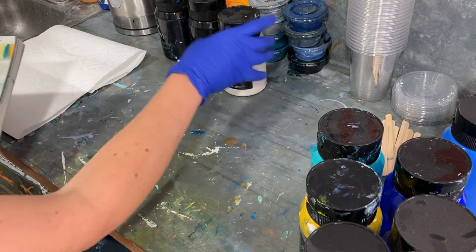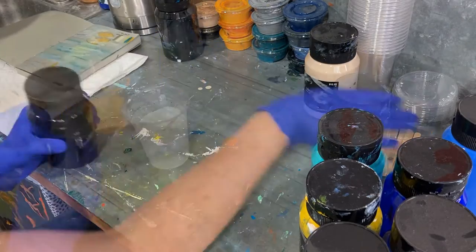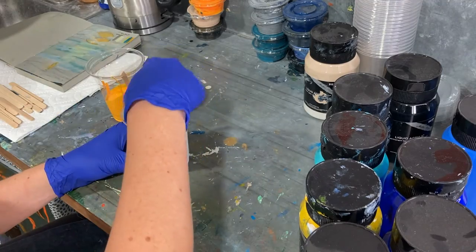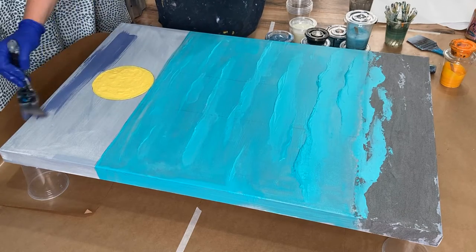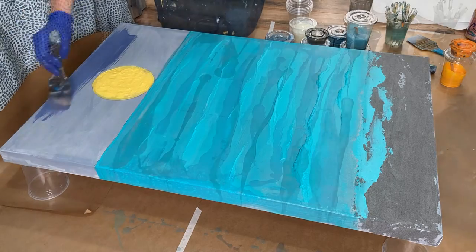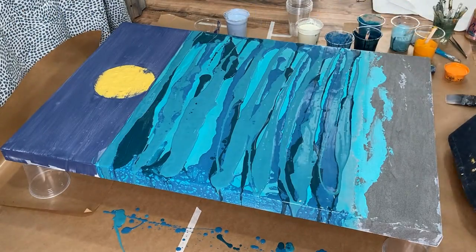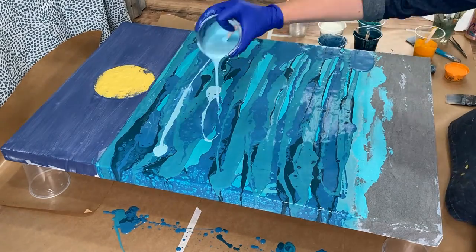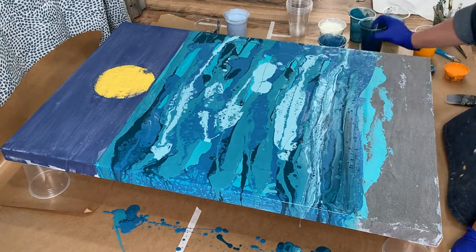Consulting my concept sketch, I had a color palette that I wanted to use. So I lay out my colors and start mixing for the acrylic pour. I apply an under color before I pour. That way the canvas won't show through if there are low spots in the pour. I apply all my colors and then move them around with my fingers.